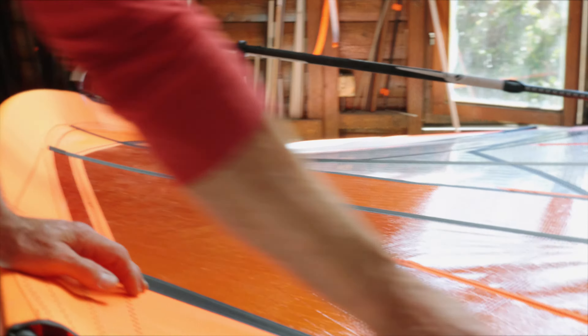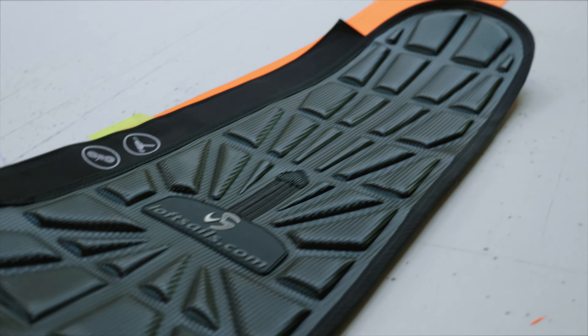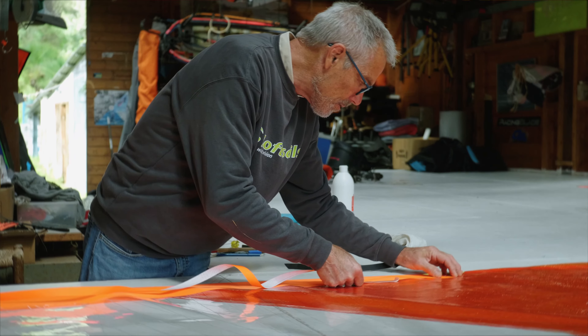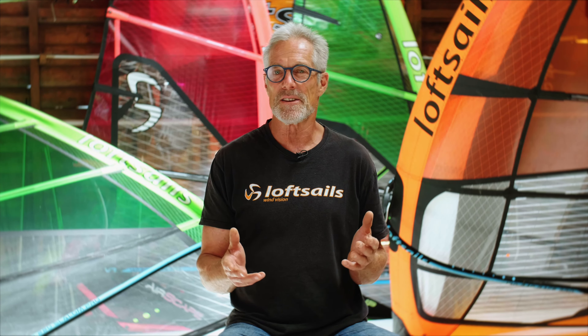Talking now about testing prototypes. Building a prototype is a wonderful thing to do, a great experience — but what do you get from it? Well, nothing really until it's tested. And how do we test prototypes?